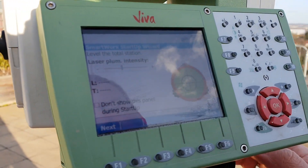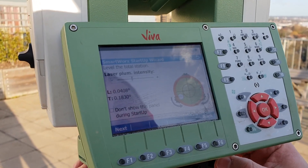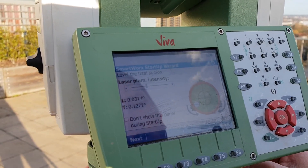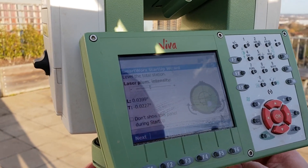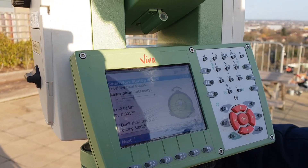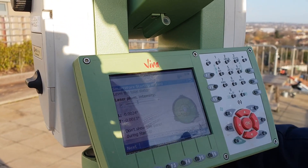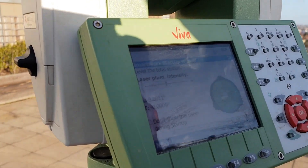You can see that if it is out of level it's going to show you red, and when you get the bubble closer to center it shows green. Now it's only green — the instrument is leveled and good to go.